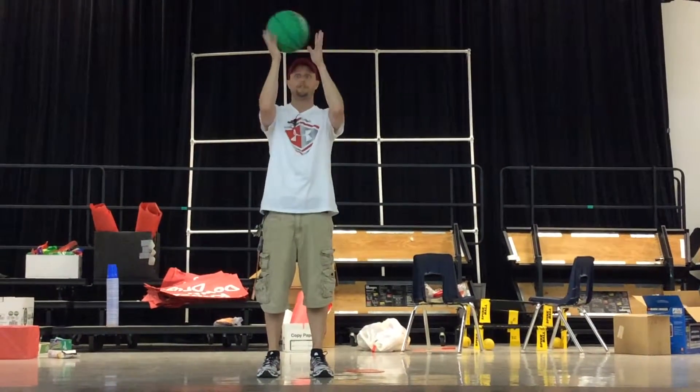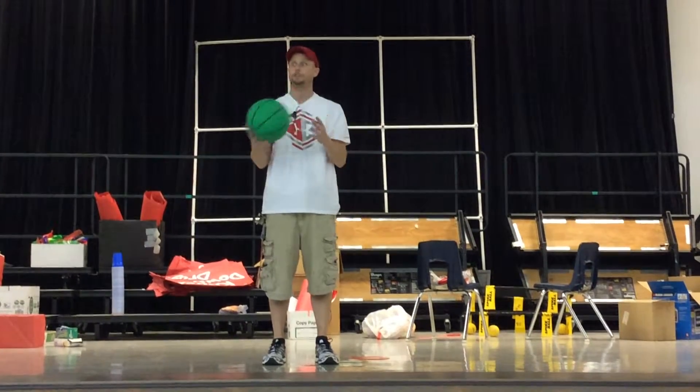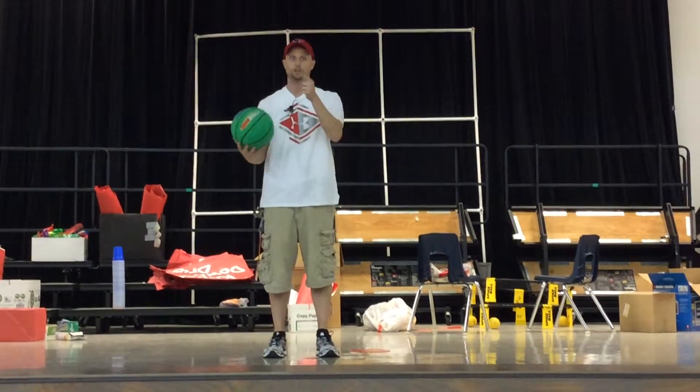It's really easy. You can go fingertip up, fingertip down, fingertip up, fingertip down. If you need to go slow, that's okay. Your turn. Ready, go.